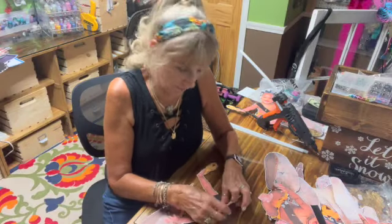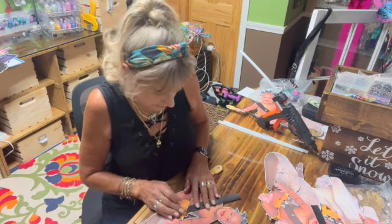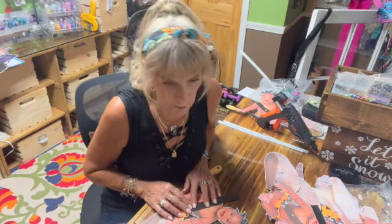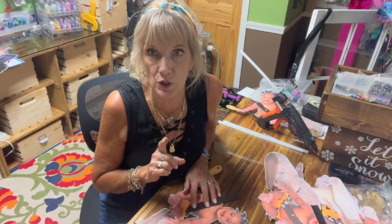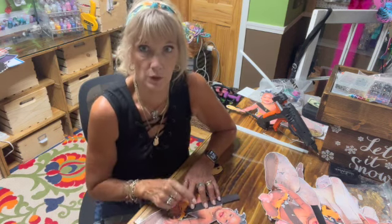Hi, it's Jill with CrickFlex and happy Saturday. I think it's Saturday, pretty sure it's Saturday. I'm finishing up a project I'm working on which is a Bam Bam theme, but it's personalized where it is actually a picture of the birthday boy.